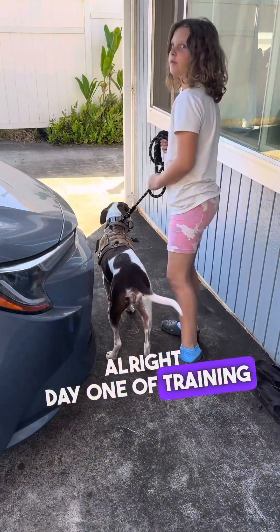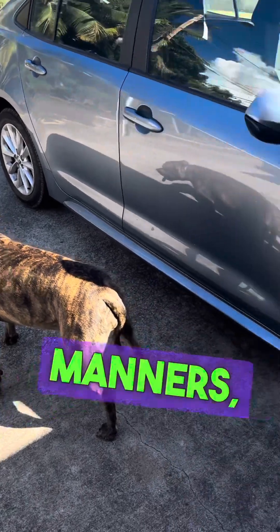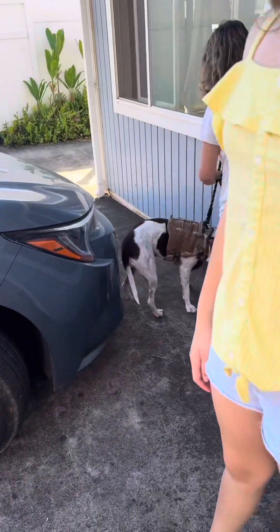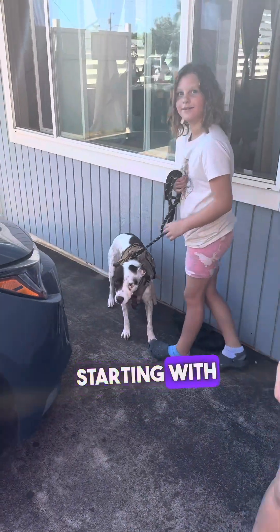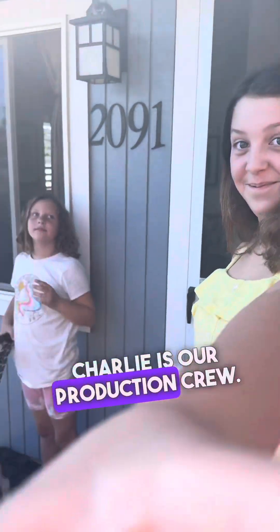Alright, day one of training Ona and Honey. Gonna start off with some leash manners, see what they know. We got Macy starting with Ona and I'm gonna start with Honey. Charlie is our production crew.